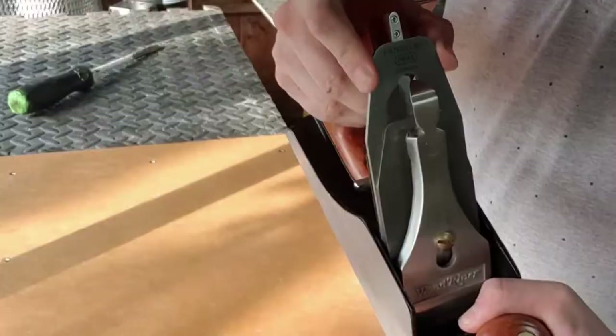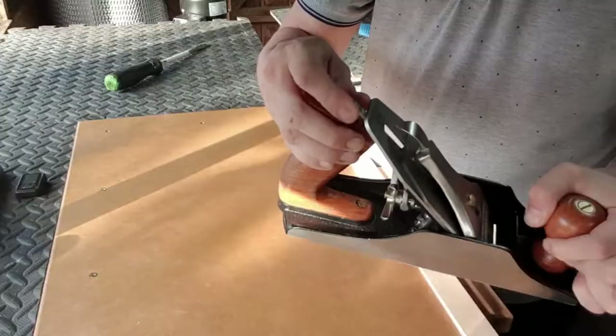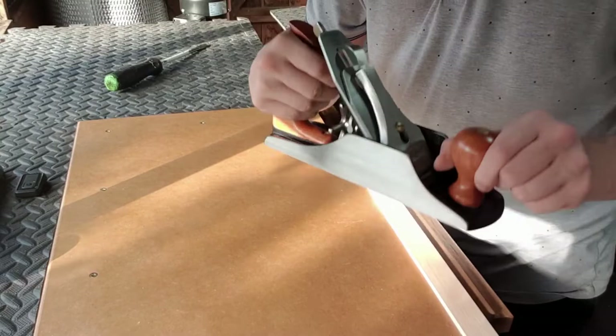Now we have the lever cap firmly in place. Give the blade a little wiggle just to make sure it's not moving, and just check the adjuster — there should be some tension on the adjuster as well. And there we are, we're all ready. Now let's move on to the next stage.